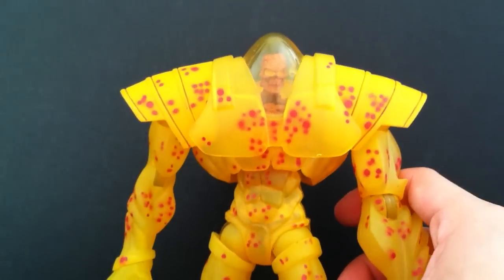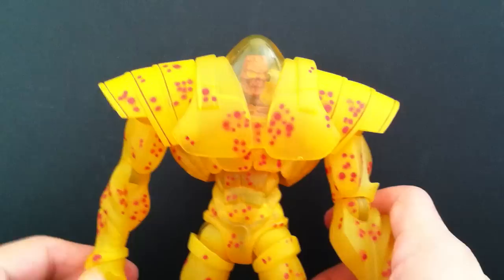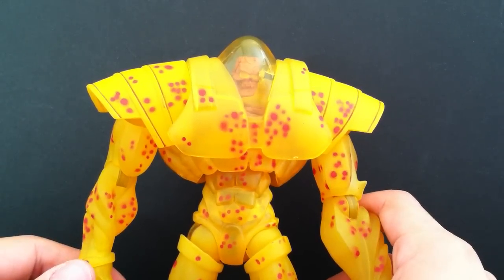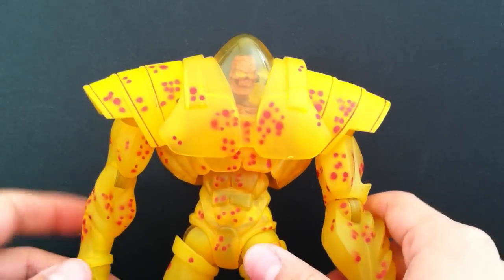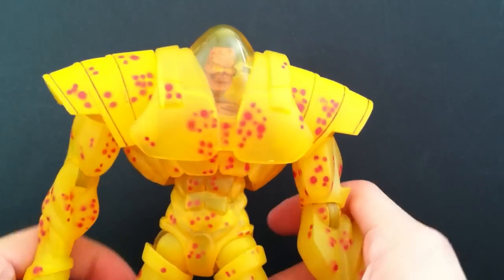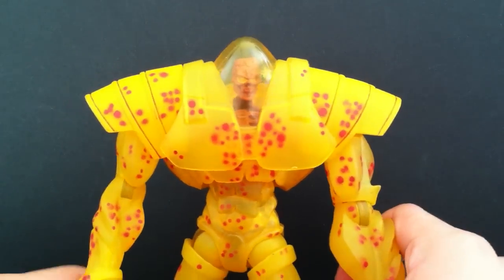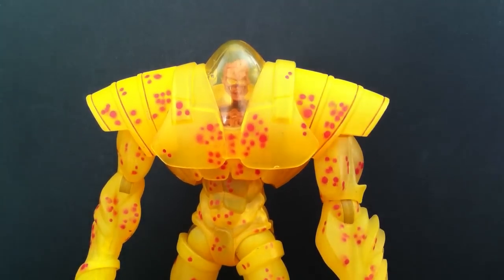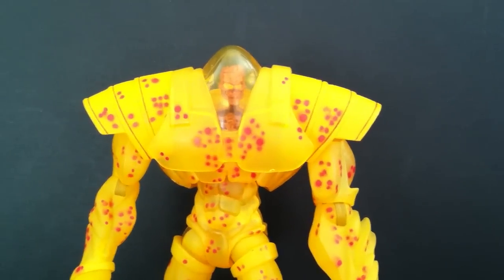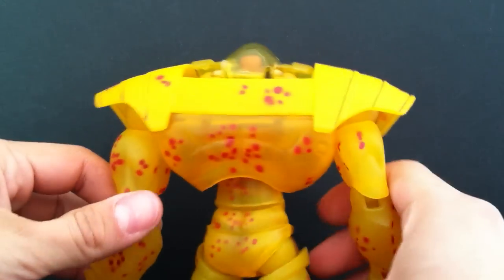This is a really really nice figure, definitely worth picking up. I wasn't too much of a fan of the whole wave — the only figures I wanted were Nova, Daredevil, and Black Bolt. I didn't care too much for Punisher, Tigra, and the Astonishing Beast, so I might just pick up those three loose later on. Right now my main goal is hunting down all the Build-A-Figures from Marvel Legends — specifically Fin Fang Foom, Nemesis, and Ronan.